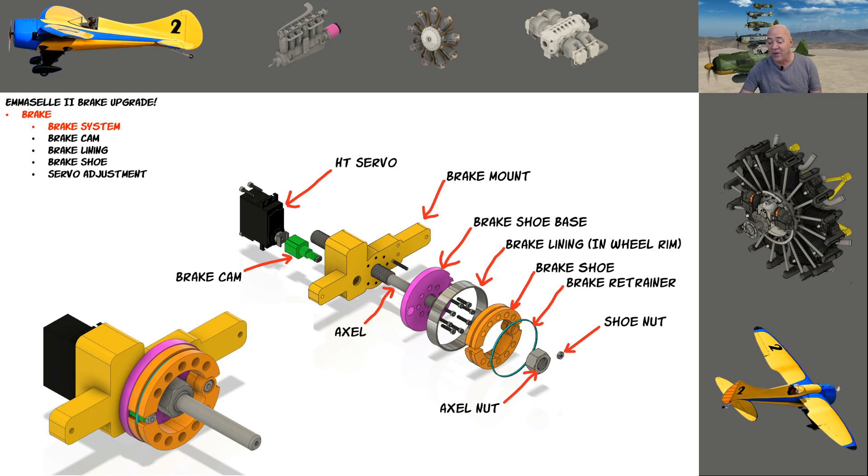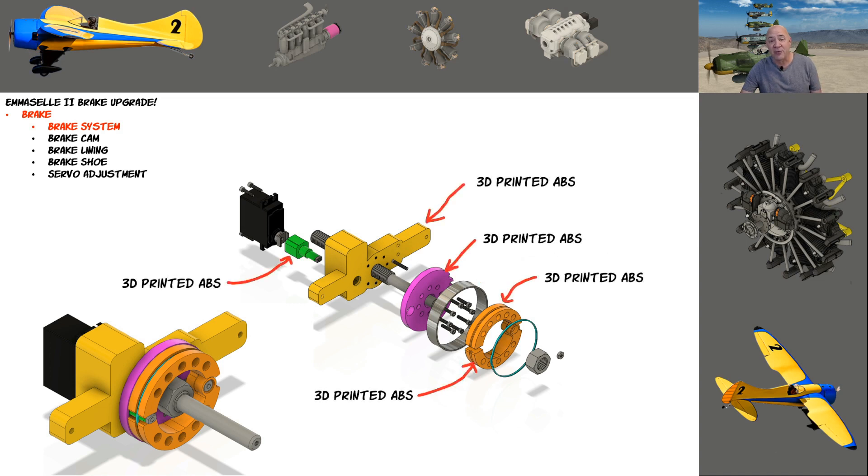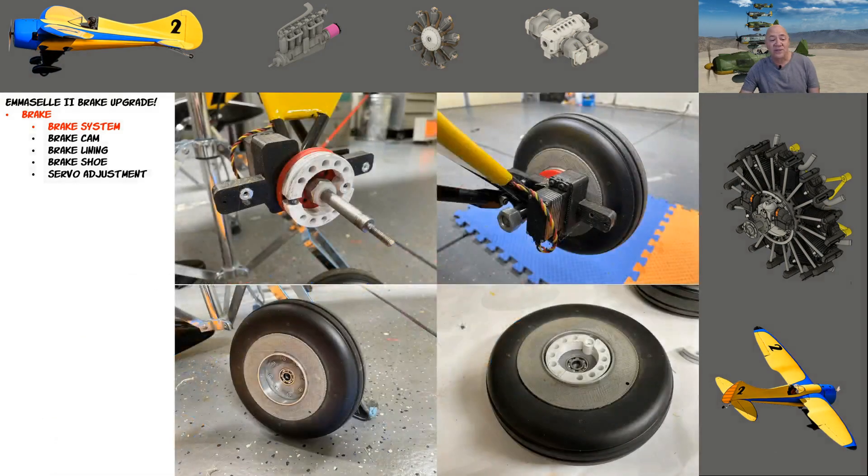I have 6061-T6 tube for the lining, and then there are all the parts I 3D print — I have two 3D printers and print a lot of stuff. Looking inside at what's going on: upper left you see the brake shoes and the little cam; upper right you can see the high-torque Hitec servo stuck in that mount; bottom left you can see the T6 lining; bottom right you can see where I laid the shoes in there.